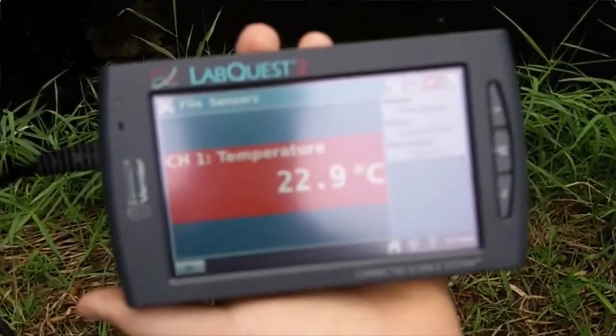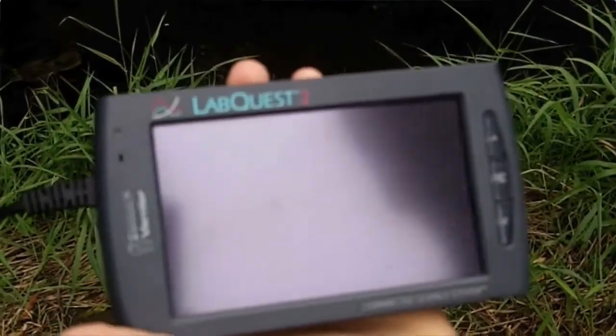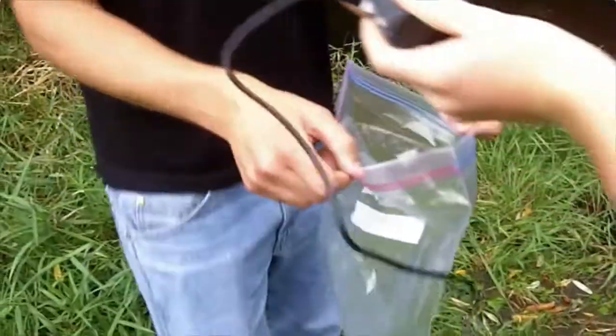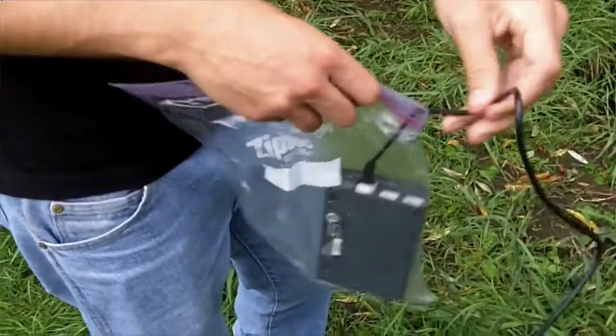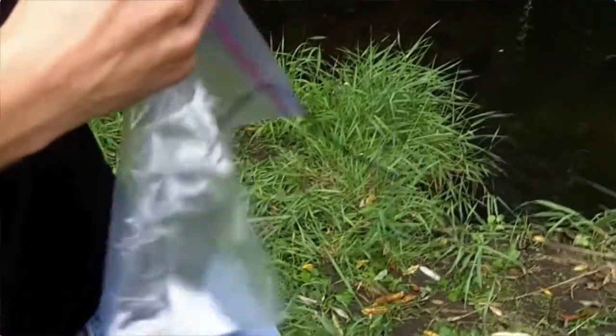The next step is we want to actually measure the water temperature. We have to put the LabQuest 2 in a plastic bag just to be safe. Hunter is going to put that in the plastic bag and seal it up as best as possible. There's going to be a little space obviously where the cord comes out.